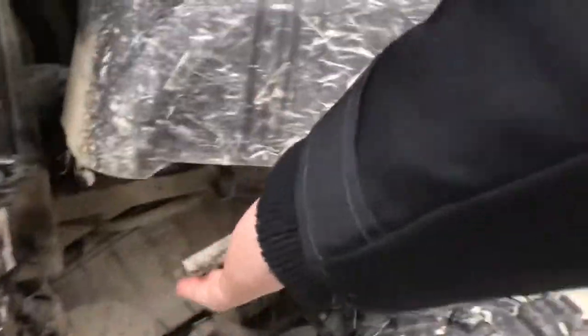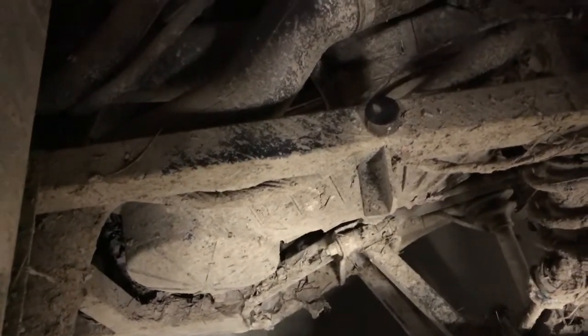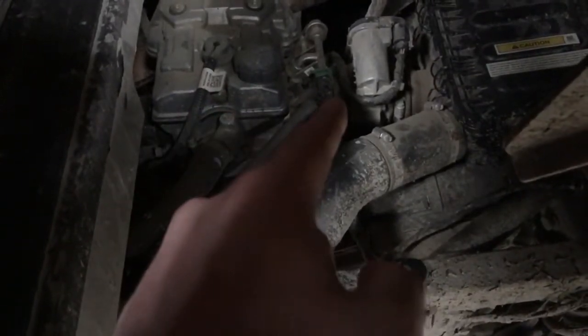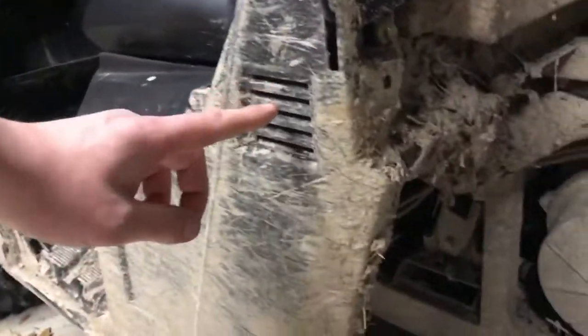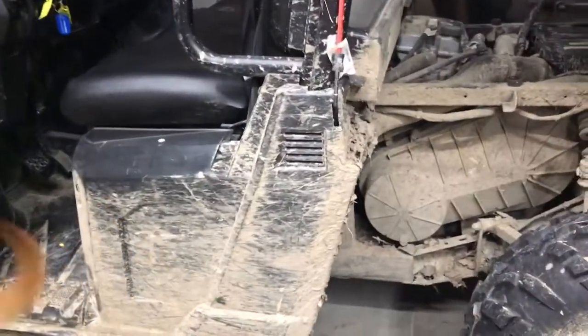Right here is a handle you can lift up for the rear bed. Back here is the engine — it's a 570 fuel-injected. Here's your air box, spark plug, and the fuel injector is right down in there. This is the engine intake, so you never want to get water above that level.